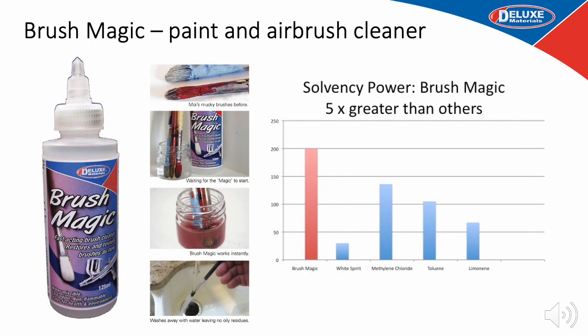Brush Magic is a fast-acting brush cleaner that restores and revives brushes and airbrushes like new. It is non-flammable and removes all sorts of paints whether wet or hard and dry in the brush. Once used you can simply wash away with water. Pour Brush Magic into a glass jar and it will not evaporate and has no odour. One great use for it is removing dry PVA glue marks from wood prior to staining.